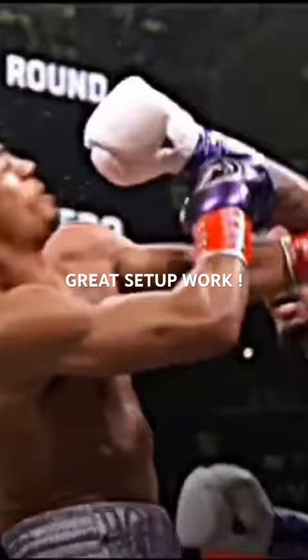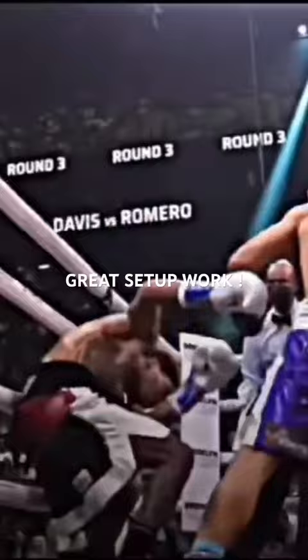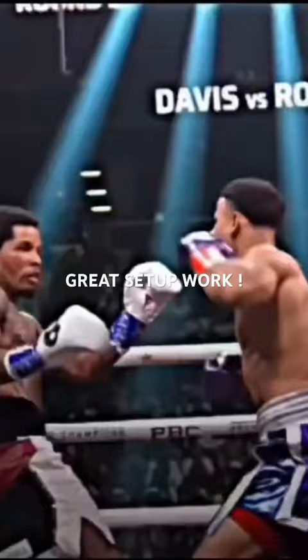Here he lands a minor left hand, and here we're going to see another sequence where he does the same exact thing — setting up and setting up. He lands a left hand there, but here comes the big doozy.